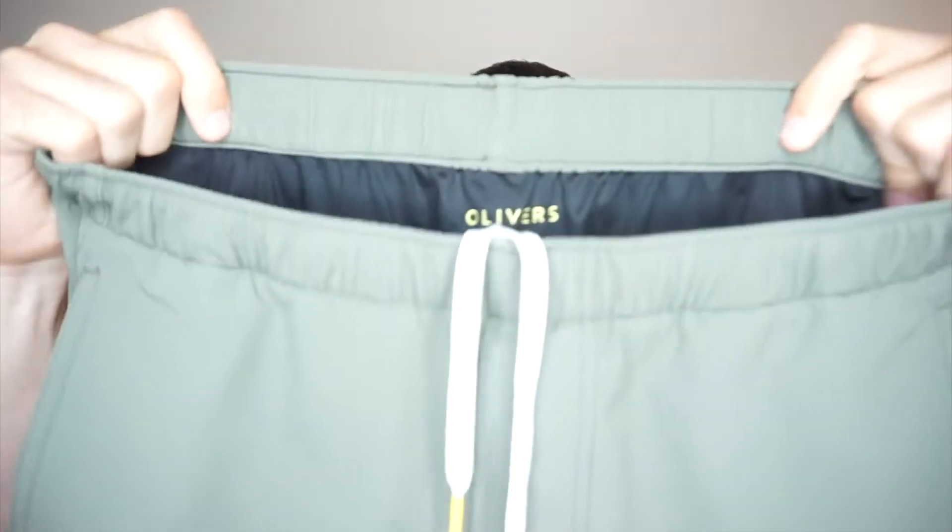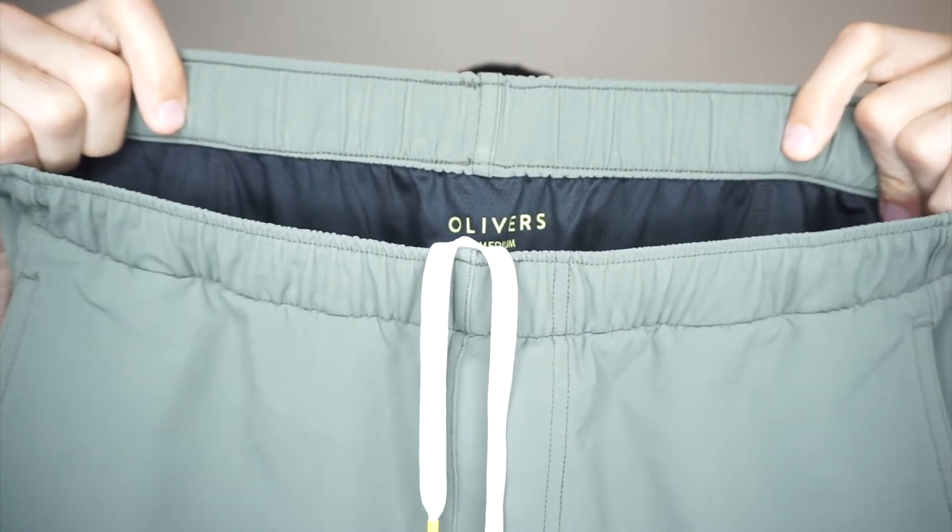What's going on guys? Today I'm back with another review and I have to say, out of all the products that I've reviewed so far, these are probably my favorite. So without further ado, let's go ahead and get started with the Oliver All Over Shorts.